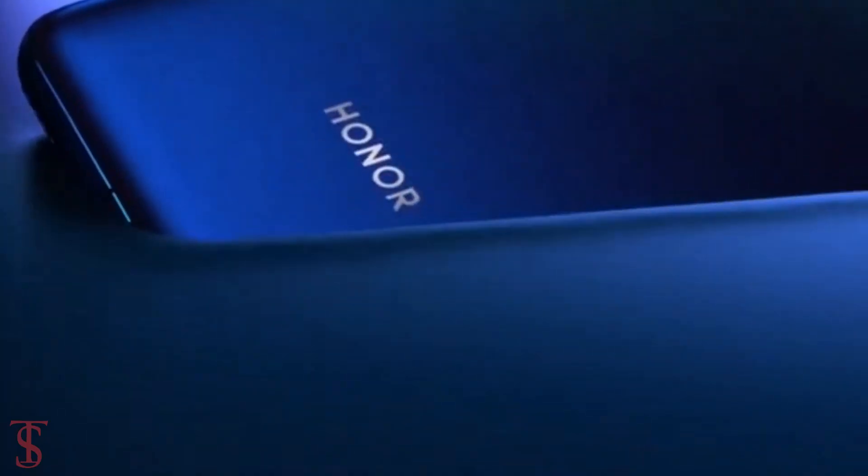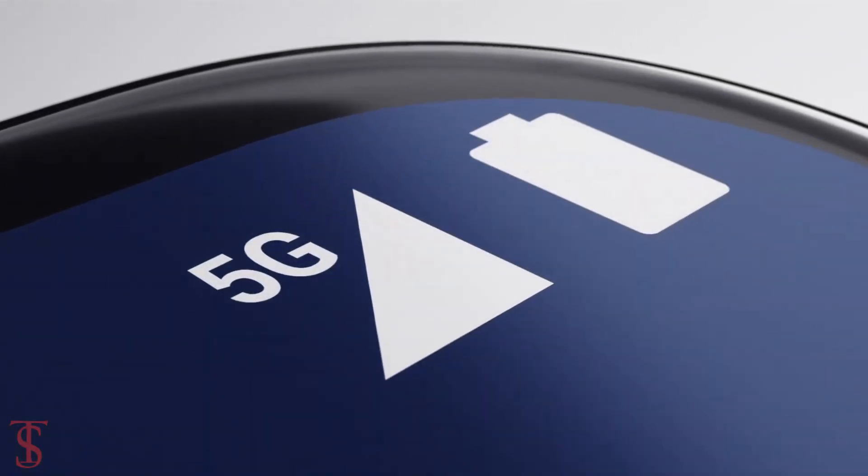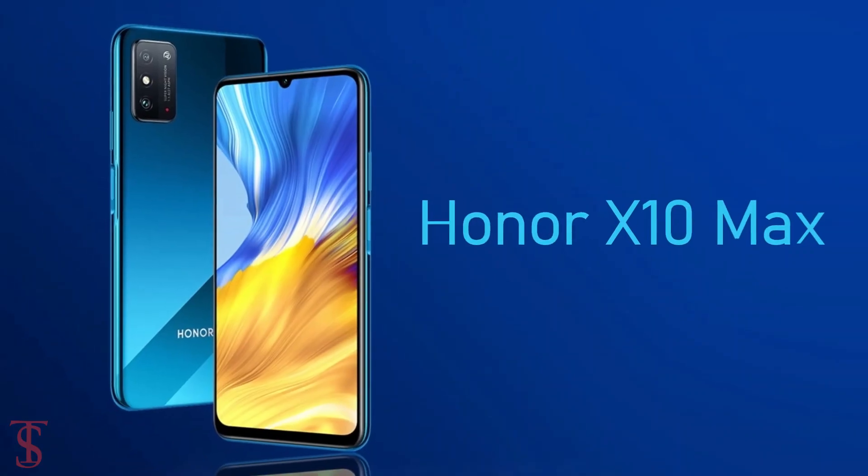The Huawei sub-brand Honor has launched its new affordable 5G phone called Honor 30 Lite along with the Honor X10 Max in China.